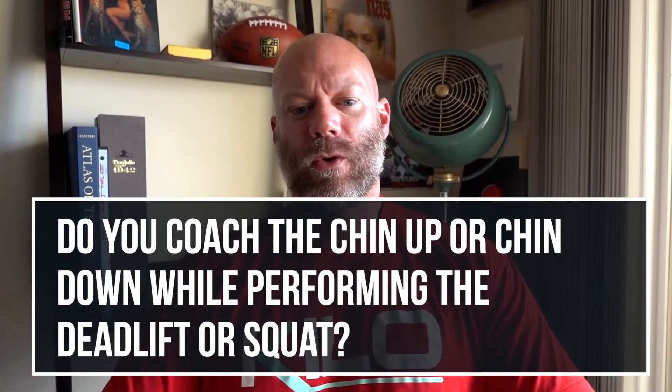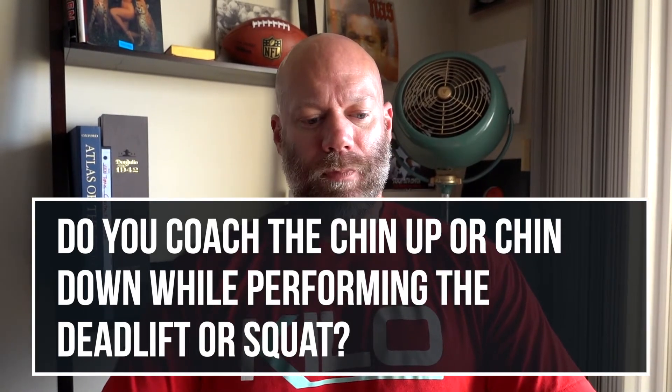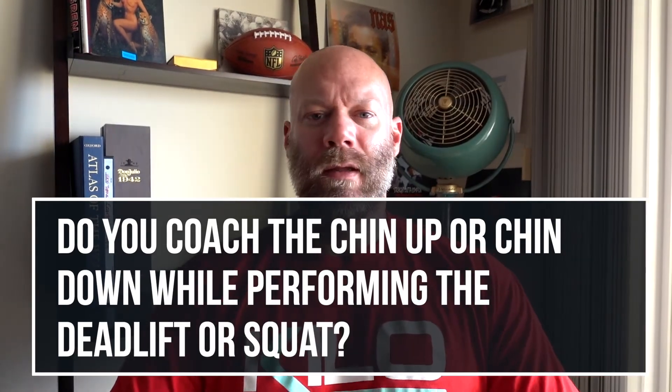Chin up or chin down when deadlifting or squatting? Personally, neither. I'm a fan of keeping the cervical spine — the neck — in a neutral position. Chin down tilts the neck forward; chin up tilts it back. Neither is ideal. The best situation is that the head stays neutral to the body throughout the movement. My tip: fix your eyes on a point straight in front of you before you start, and keep looking at that point the whole time.